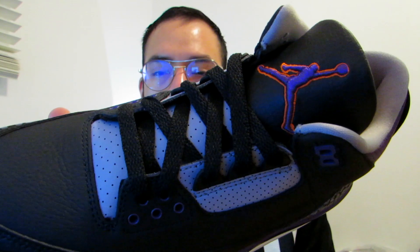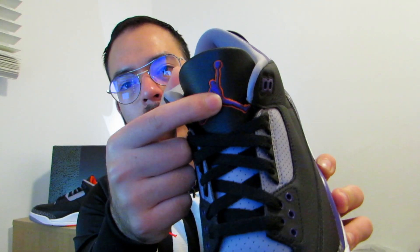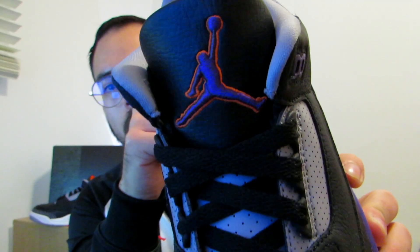To continue the review — you have black laces on this shoe. You do not have extra laces. It would be interesting if Nike gave us some extra laces in this color; I think that would pop out like crazy. You have the purple Jordan logo right there with that infrared lining on the logo, and a black tongue.